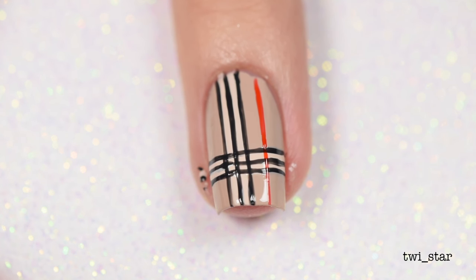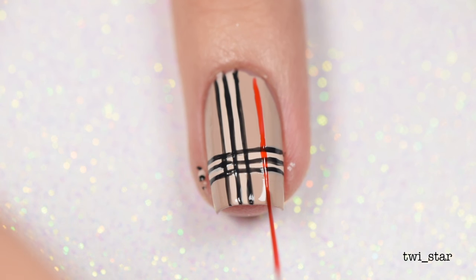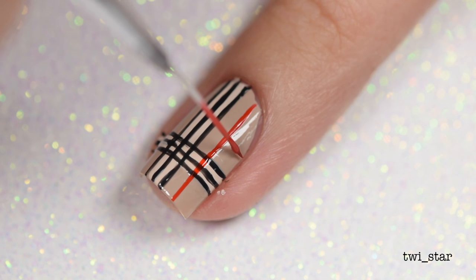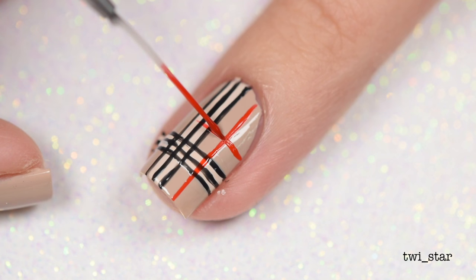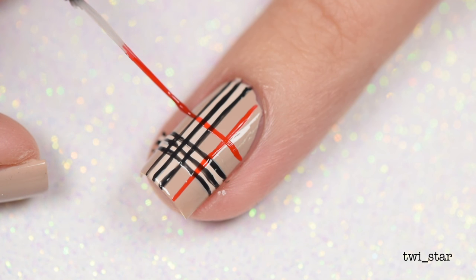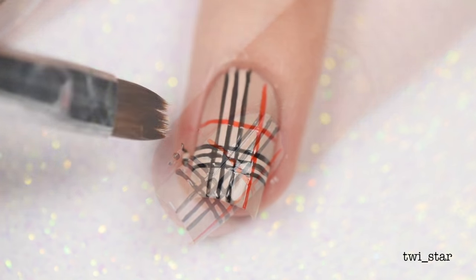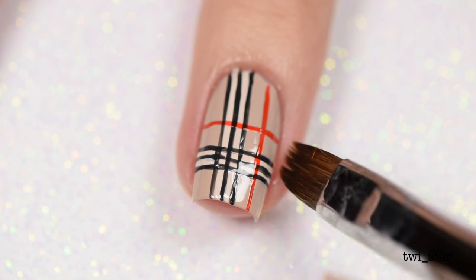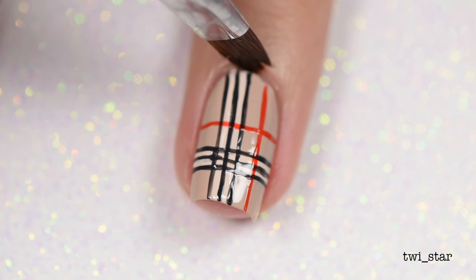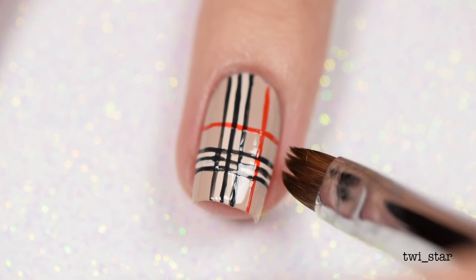To finish off the design, I came back in with China Glaze The Heat Is On and made two more stripes with it — this is also a limited edition polish, I'm sorry, I'll list a dupe. It's actually kind of a jelly red polish, so it worked out because since it's sheer it let those other colors come through, which if you look at the pattern of Burberry scarves, that's kind of what it looks like. Then I did some cleanup using my favorite cleanup brush from Twinkle T and 100% acetone.